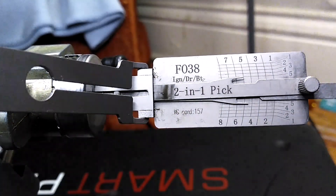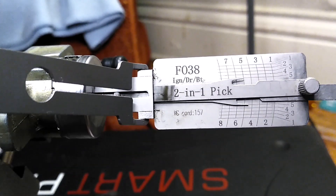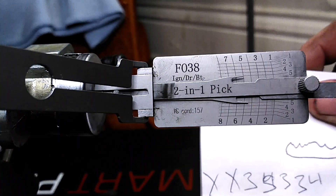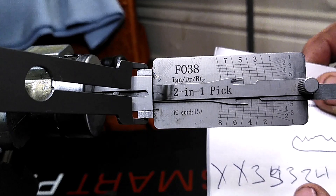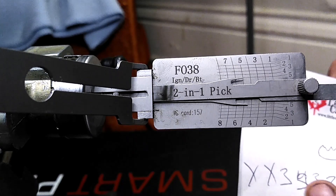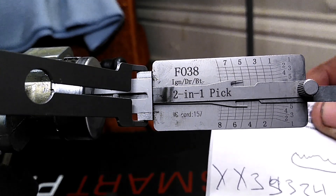Now that we have our depths figured out, and since it's an eight-cut key, we put an X for positions seven and eight because we don't know those yet — we'd impression those later. If we'd actually picked the ignition, we'd have seven and eight. So we're going to cut a key based on 1, 4, 2, 3, 5, 3, and see how it goes.